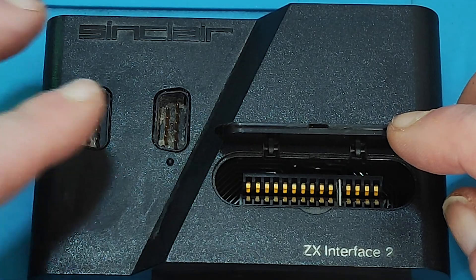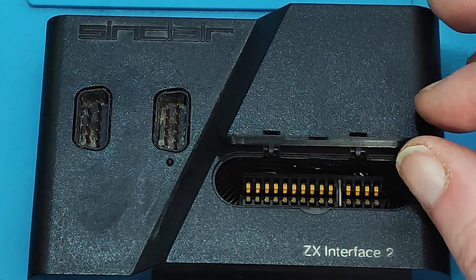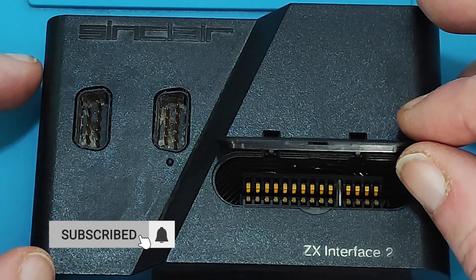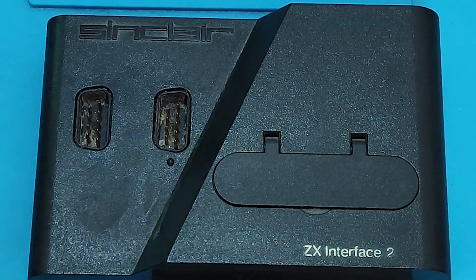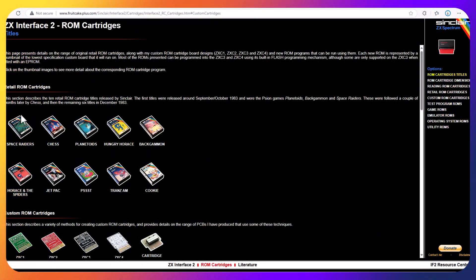This is something I have never used. But today I'm going to use it, hopefully, for its very first time in 40 years. What did the ROM port do? Well, there was a series of games that came out initially for it — I think 10 in total.